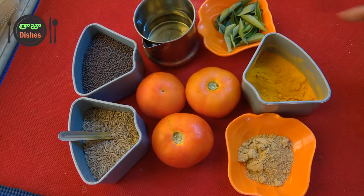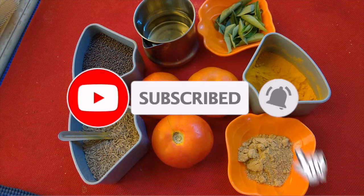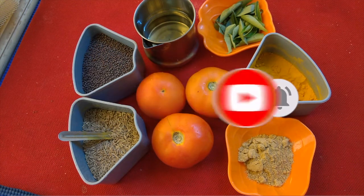Hello friends, welcome to Taja Dishes. If you are watching our channel, please subscribe and press the bell button and the notification button.